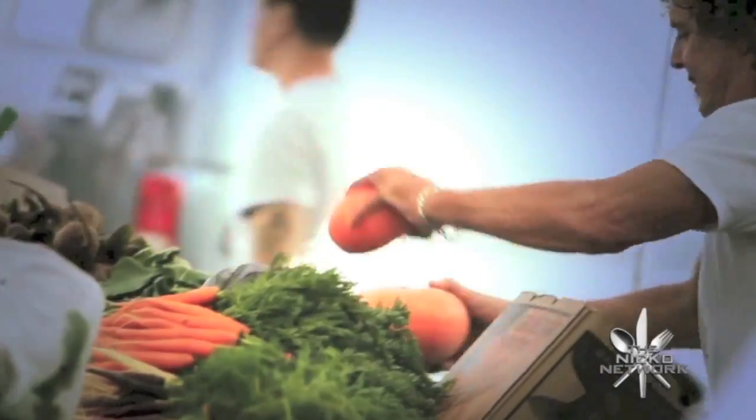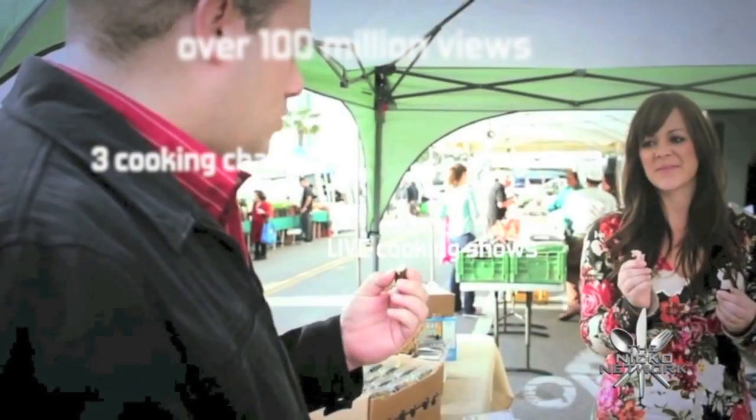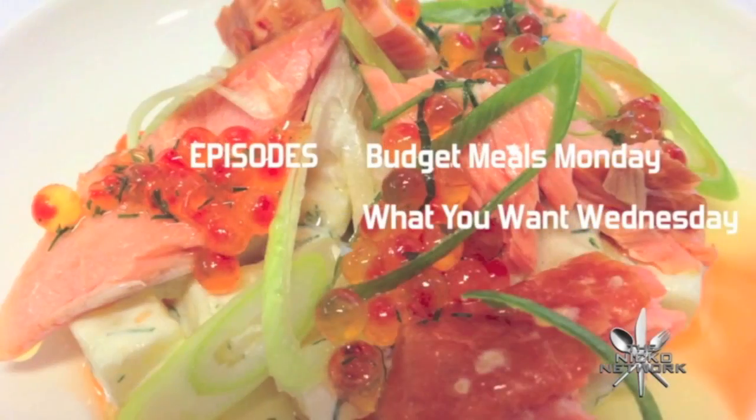He's got budget meals Monday, what you want Wednesday, fast food Friday — what else could he share? It's Nico's Kitchen where satisfying meals are prepared.